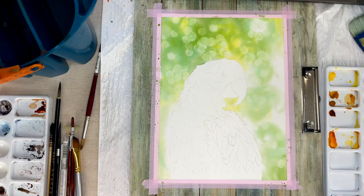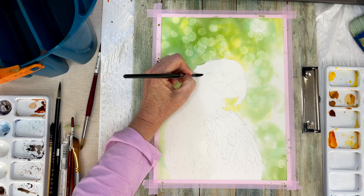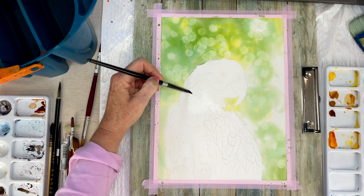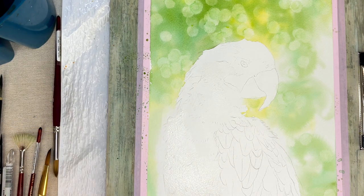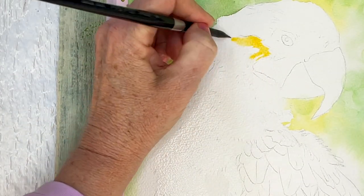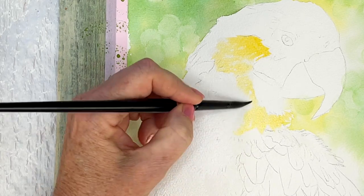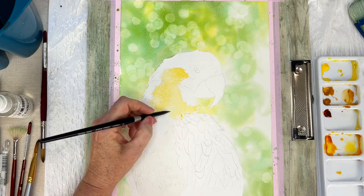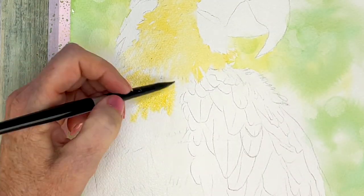Once my paper dries, we're going to work on the bird. I'm starting with the lightest color, which is the yellow of his belly, and I'm wetting the paper first to drop in my first layer wet on wet. Using my lightest cadmium yellow, I'm also mixing it with iso yellow deep, and I'm always painting in the direction the feathers are going, leaving some white of the paper so I know where my clusters of feathers are.